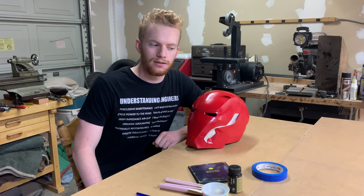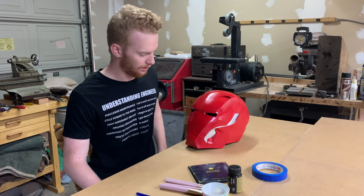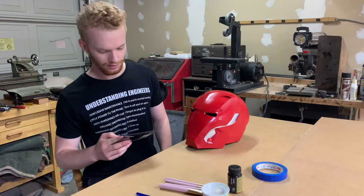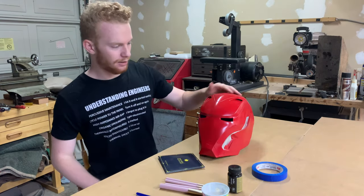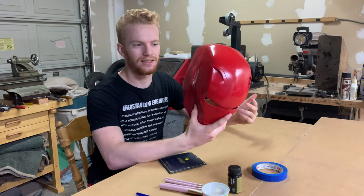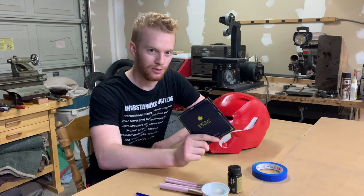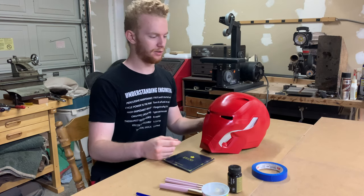Now it's eight months later. I've grown a beard for continuity purposes to show that time has passed. This project has been sitting for eight months, not being worked on — a bunch of different reasons: school, quarantine, and the fact that I'm using real 23-karat gold leaf on this, which is a little stressful since this stuff is expensive. But it is finally time to actually gold leaf this helmet. The way gold leafing turns out will determine which finish I use — if it turns out super nice, I'll make it pristine; if it looks really weird, I'll make it look a little battle damaged.